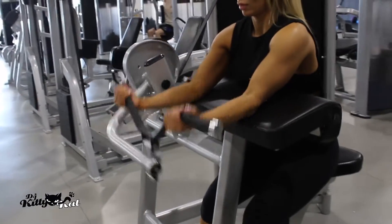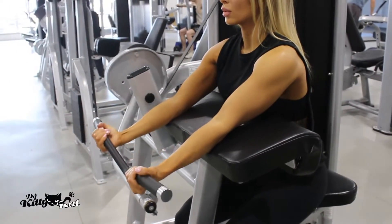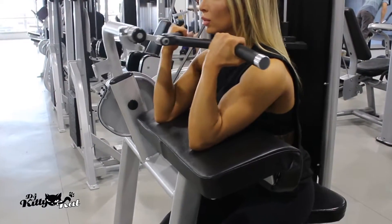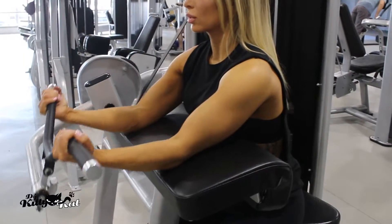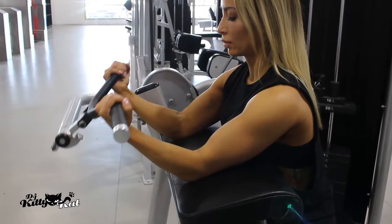I like to mix it up with the dumbbells and also the dumbbell machines. I find this one really tough — I think it's because you have to extend your arms so far out. Pull it all the way up, then squeeze and bring it back.